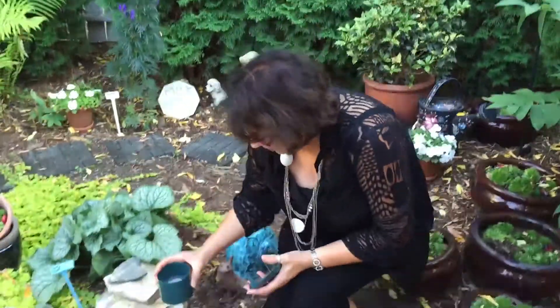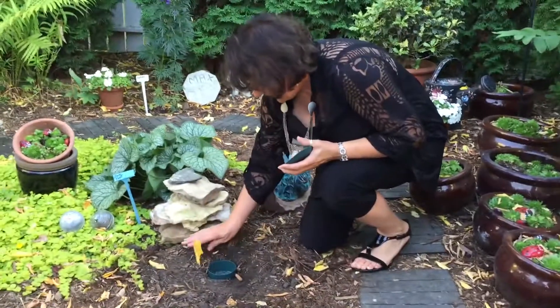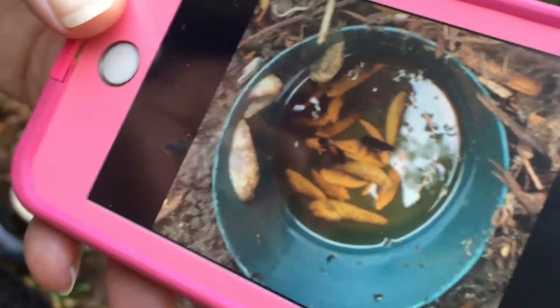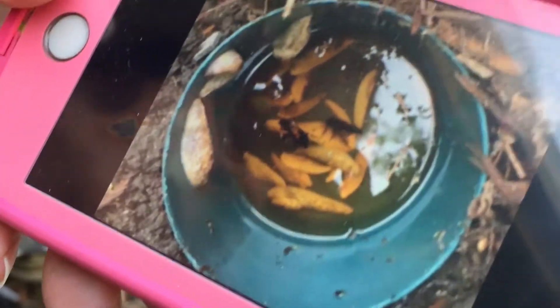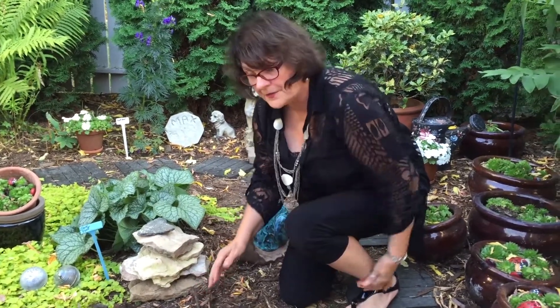The first suggestion was a slug trap with beer. I put the beer inside the little cup and then dig a hole that is exactly level with the soil. They come out at nighttime and go right into the slug trap. Once you get one or two in there, they seem to send off some kind of a message that attracts other slugs to come into the slug trap.